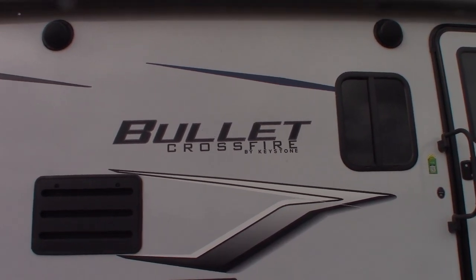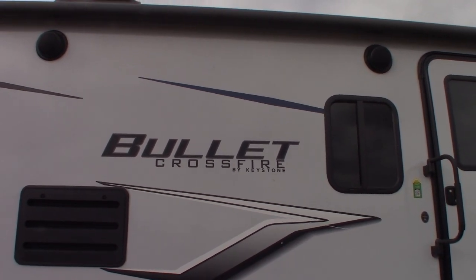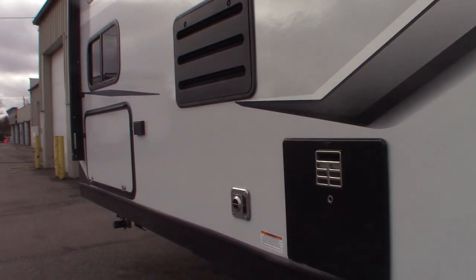This is Carl at National RV Detroit. I'm going to walk you through this 2022 Crossfire Bullet, model number 2430BH. I'm just going to show you some of the features and how they work.